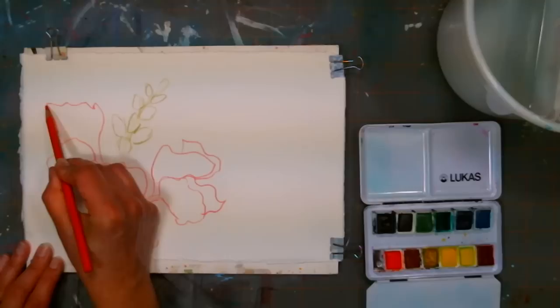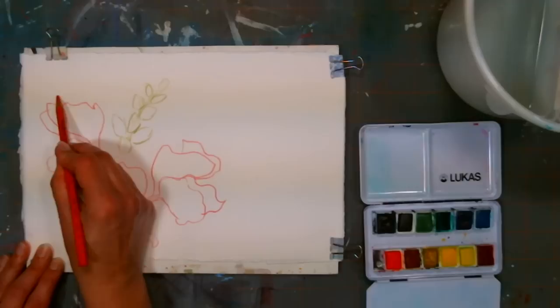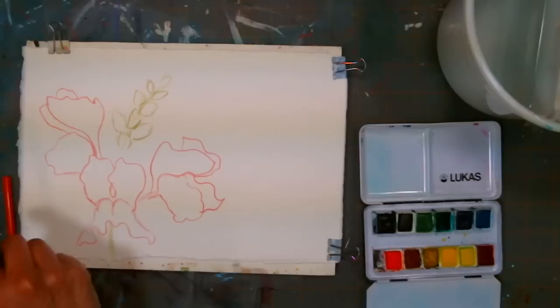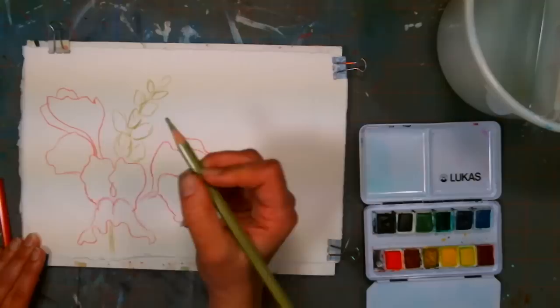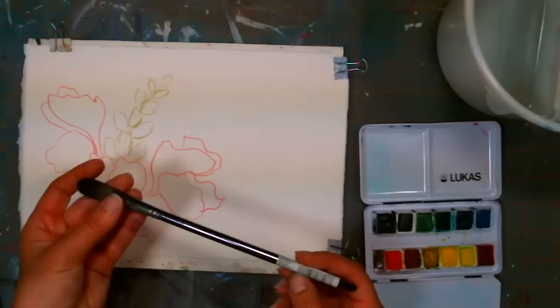I'm going to make this bud a little bit bigger — it's just getting ready to pop because it's the next one up on the stem. I'll tuck in another couple to kind of flush it out. Now we're going to wet the background. Some people had asked me about the Zen brush I picked up in Massachusetts, so I thought I would try that one out today.